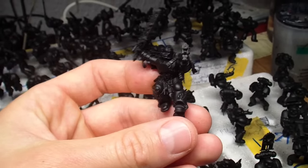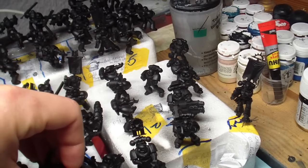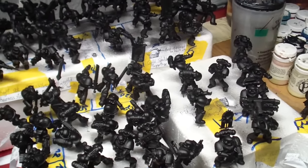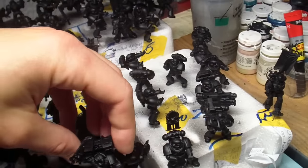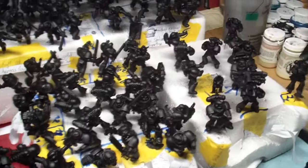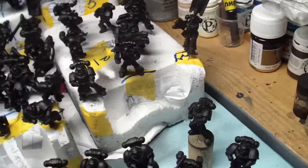As you can see, some of them don't have their backpacks because they will be magnetized, and it works like this. There will also be a lot of tutorials on how to paint these space marines.